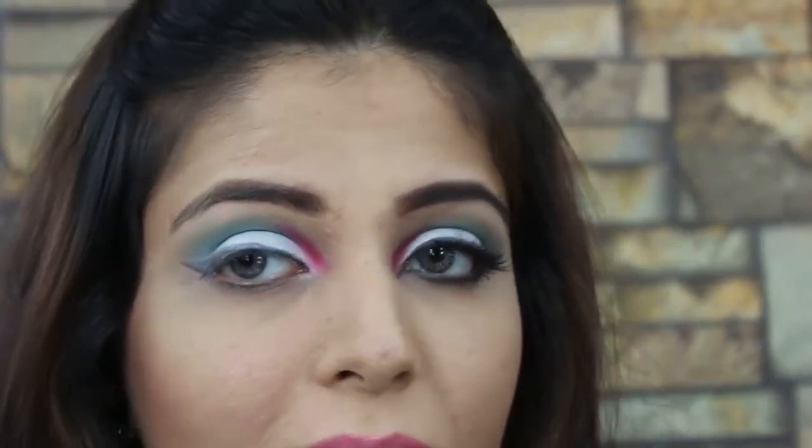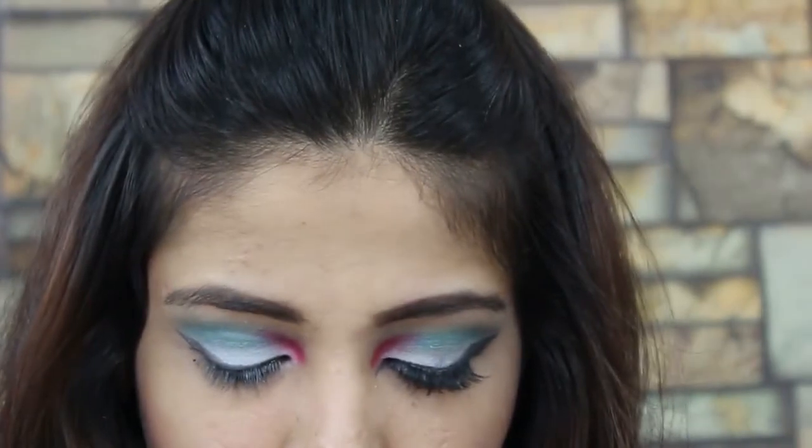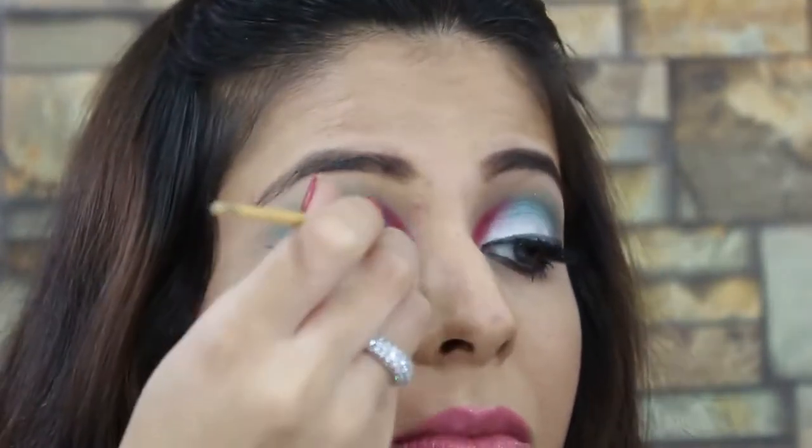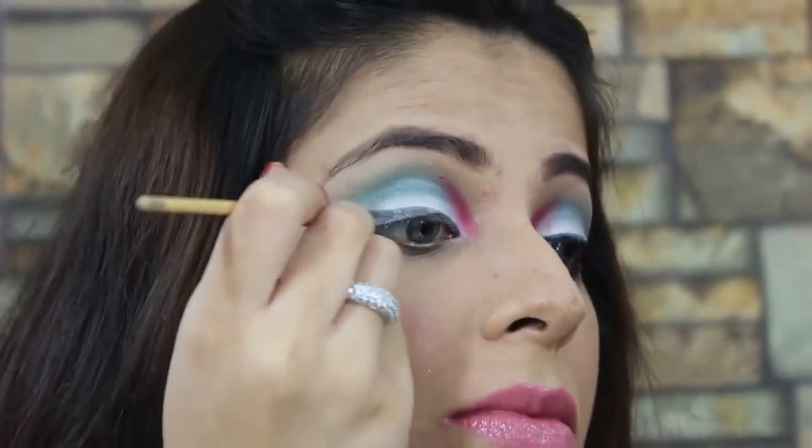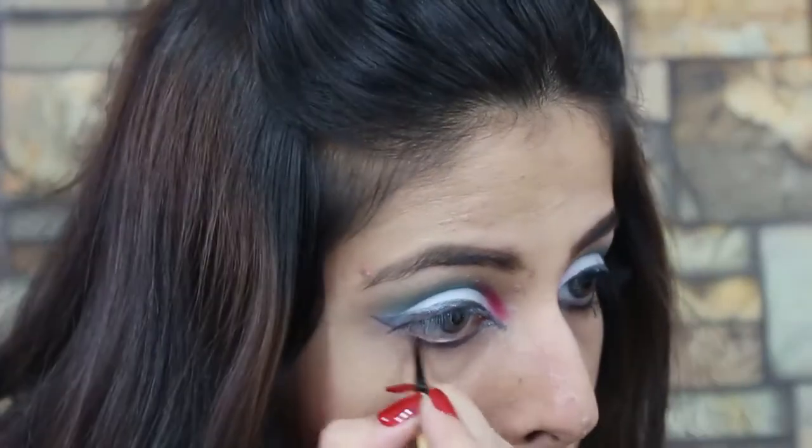Now since we're doing a UAE flag inspired makeup, I would suggest that you go a little heavy on the eyeliner, because Arab women are crazy about their eyeliner and the kajal.